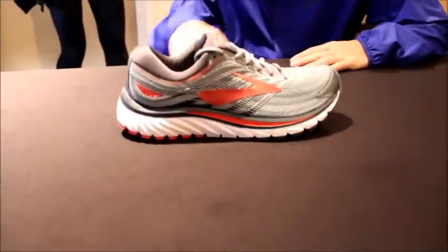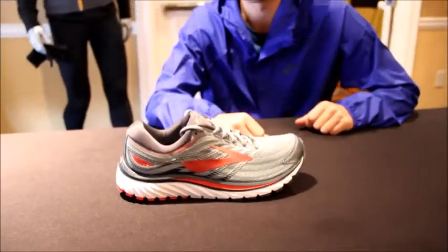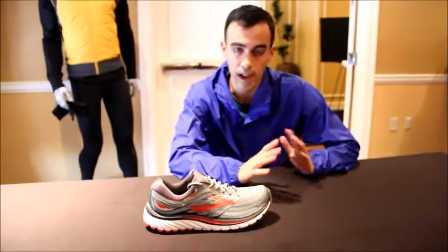We have four categories. One is cushioned, the other is energized, which is a more bouncy, responsive experience. Connect, which is very low profile and flexible. And speed, which is all about feeling fast.